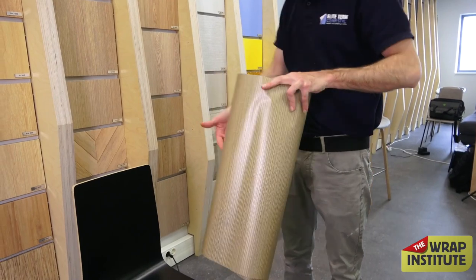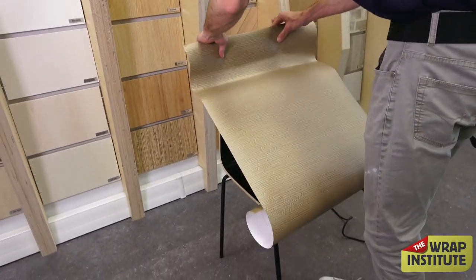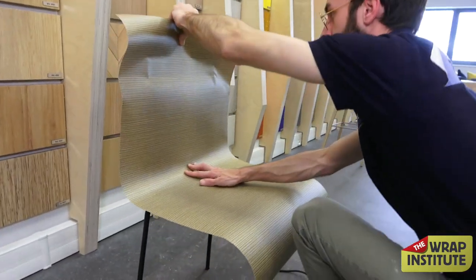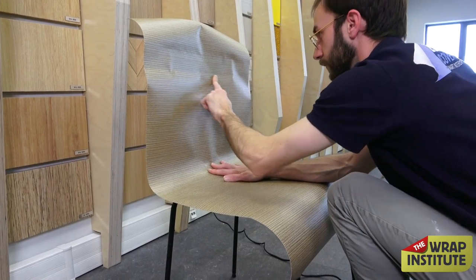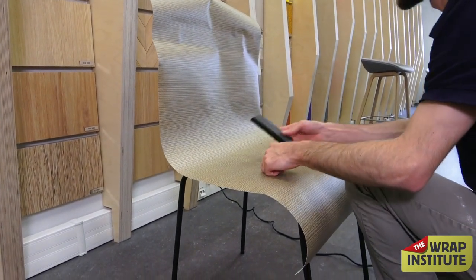He cuts a piece of the backing paper off with a backing paper cutter because he wants to set a hinge at the top. He gets just enough material with a little excess to the top, makes sure the material is even left to right — in this case it has a grain, so you want the grain nice and straight — then runs a finger to hold it in place.